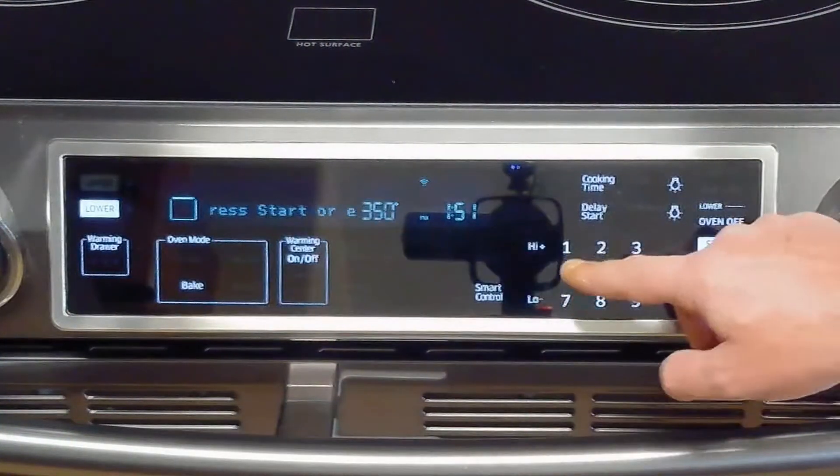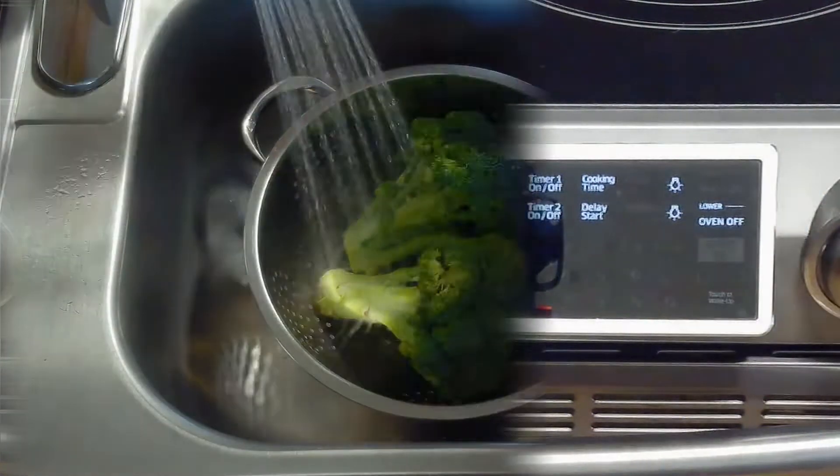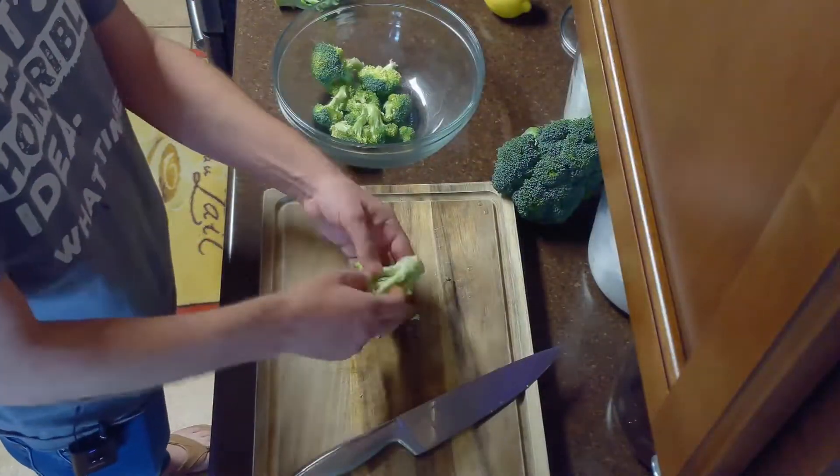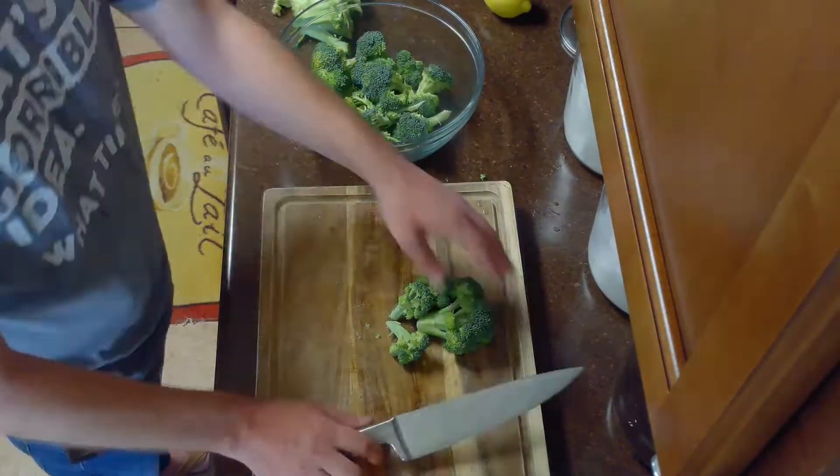We'll start by preheating our oven to 425 degrees Fahrenheit. While our oven is preheating, we'll rinse our broccoli in the sink. Once our broccoli is rinsed, we'll chop off the florets and separate them and discard the stems.